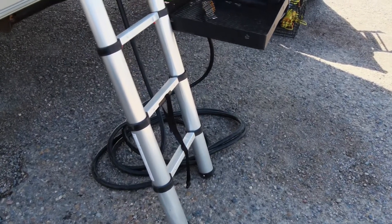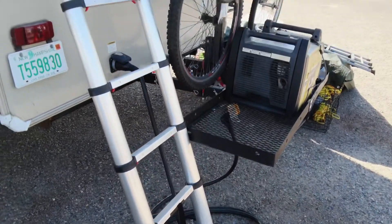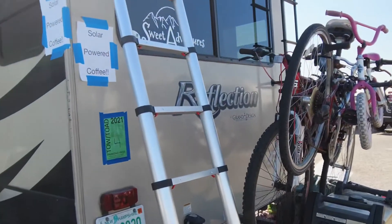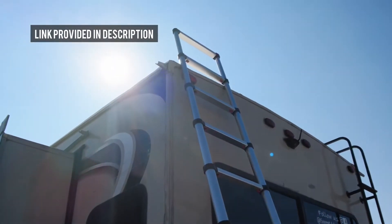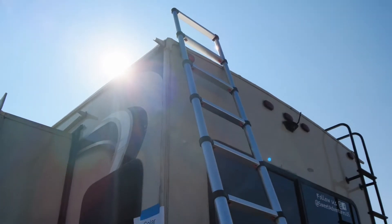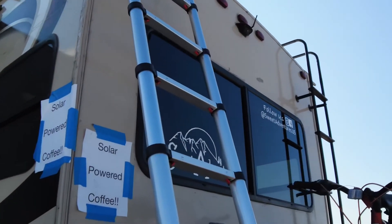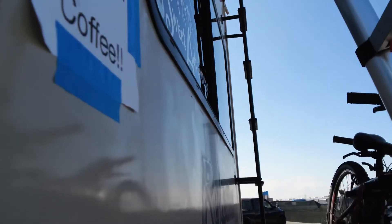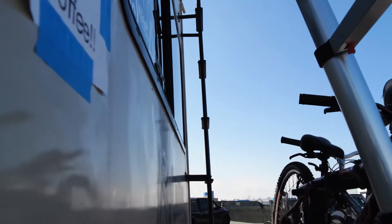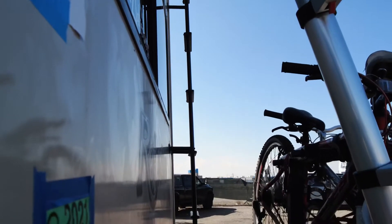Just wanted to make one comment: if you are doing anything roof-related, check out one of these ladders — they certainly make getting up and down a lot easier, and they fold up very small so you can take it with you. The RV ladders work, but ours is pretty high off the ground, so we don't use it very often.